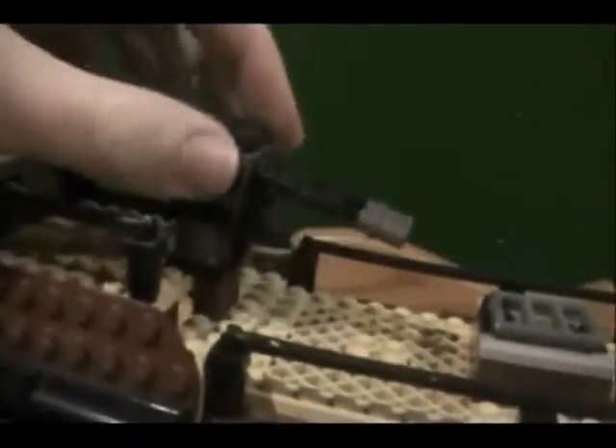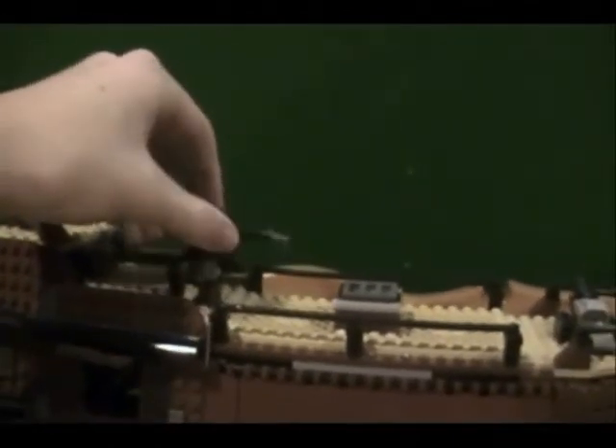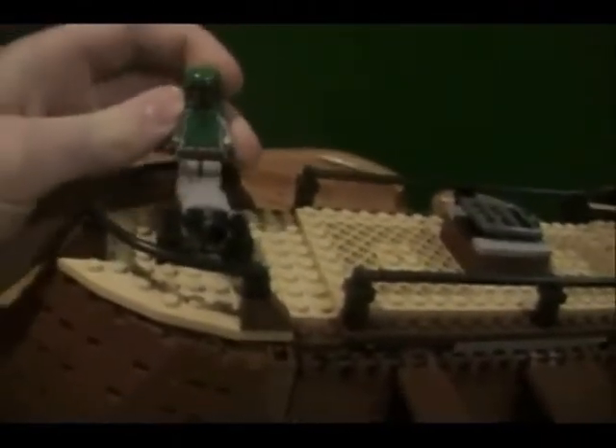Here you have the turret that Luke and Leia shoot the sail barge with to blow it up. You can bring it up and down and rotate it 360 degrees. On the LEGO Star Wars video game this gun is actually up here, so I'm not sure why they put it down here — I think it's more accurate to the movie down here. You can also open this up and there's a place to put guns or whatever you want. And here is a Boba Fett launcher — you can stick Boba Fett right in here, push down quickly, and he takes off. It just kind of shoots into the ground — kind of a cheesy feature, but not that bad.